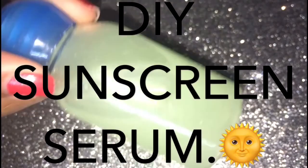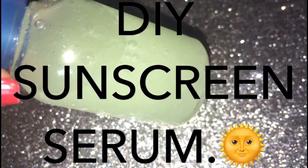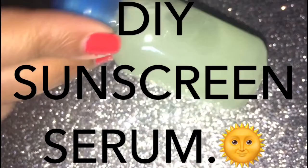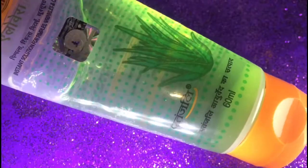Before I start, I would like to clarify one thing. A DIY sunscreen serum works great and the ingredients mentioned in it are indeed very beneficial for the skin, but I don't recommend using it daily, since the vitamin D you get from the sun will be more beneficial in the long run. Without further ado, let's get started.